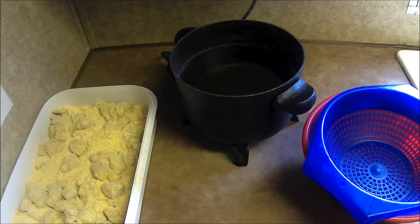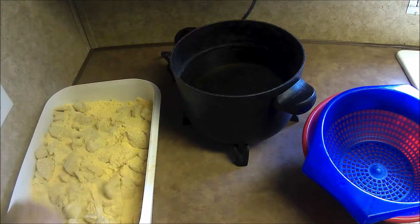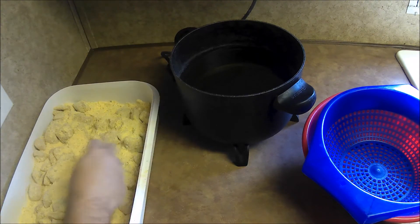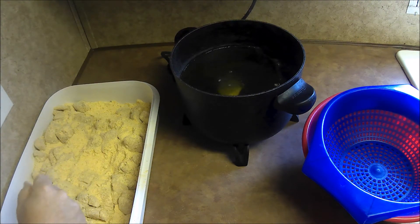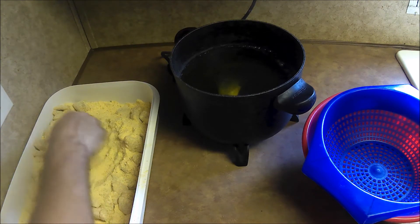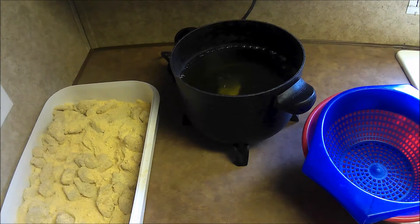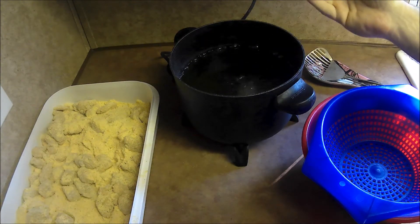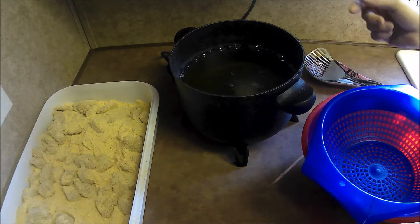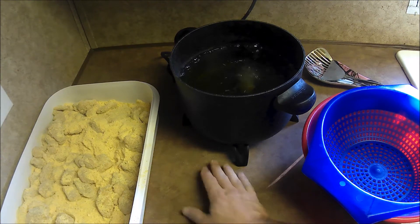The oil's heated up good enough now. Mix this up a little more, make sure everything's coated with our seasoning. I'll take some catfish and drop a piece in to see if it's ready — and it looks like it's frying pretty good. When you're deep frying and that fish floats to the top, it's ready — it's done, it's fried through and through. When it sits on the bottom, it's still cooking. So you just keep an eye on your fish. It doesn't take a real long time when you get your oil up to temp.